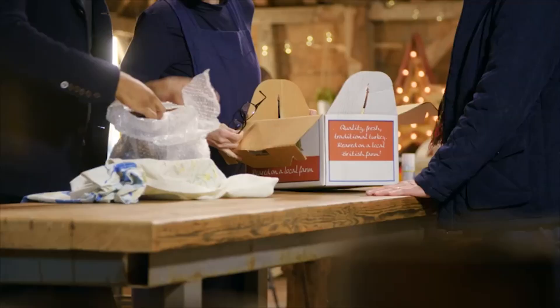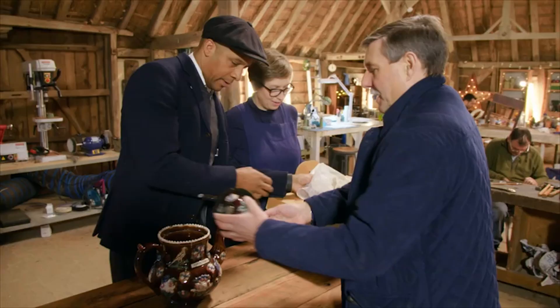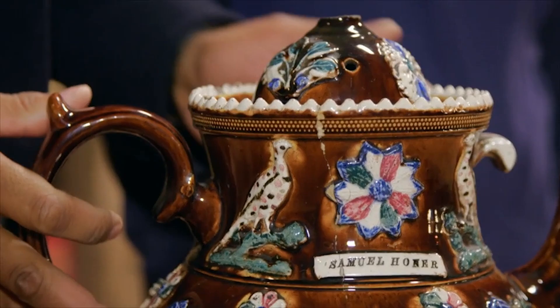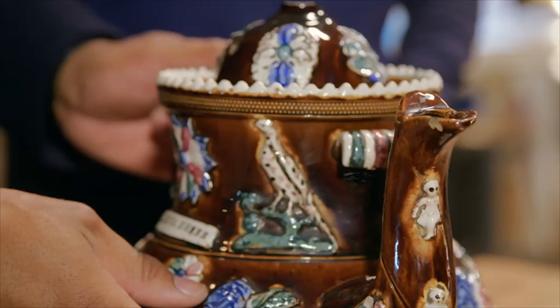But you'll notice something about the lid. It's followed the female line, so it's gone from great-great-grandmother, grandmother, mother, sister, daughter.